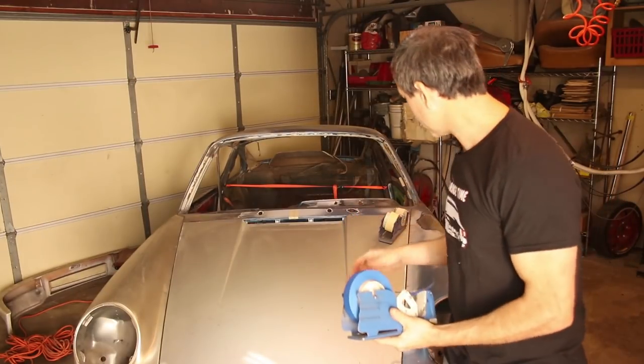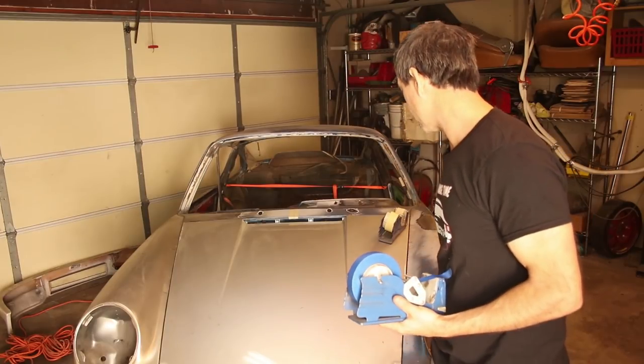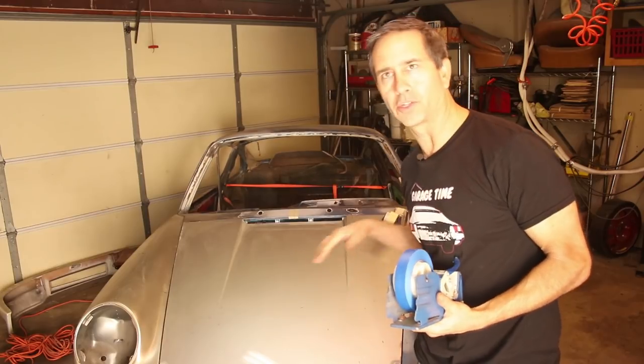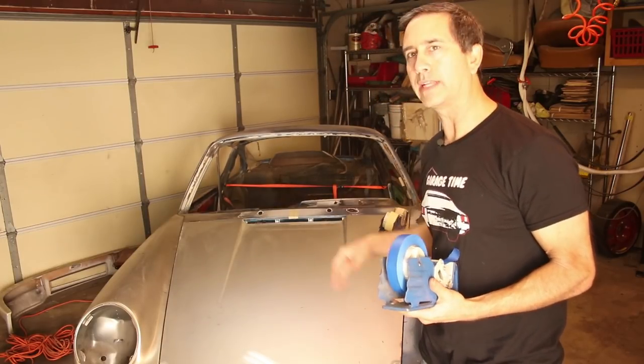I'm going to be taping up all the seams where I don't want the acid to get into. I would rather leave the edges untreated than to have acid soaking into areas I don't want, especially some seams. So I'm going to go through and tape it up.